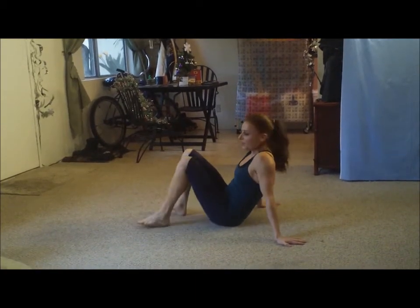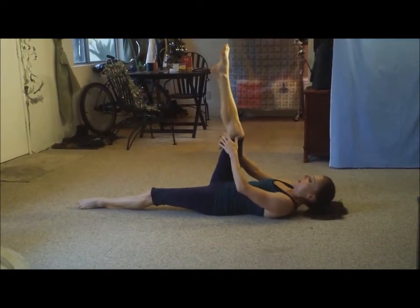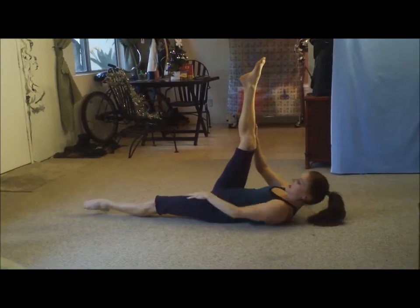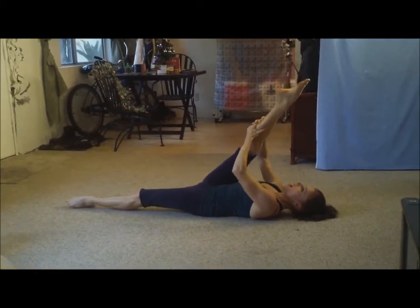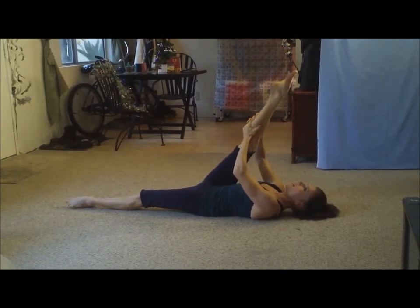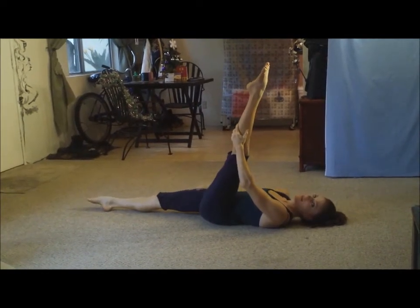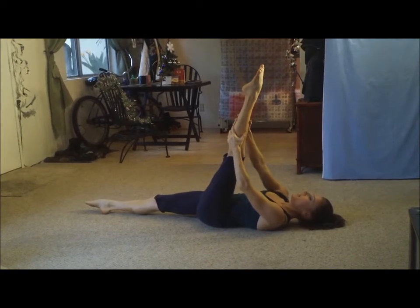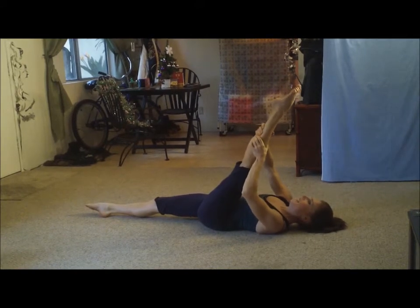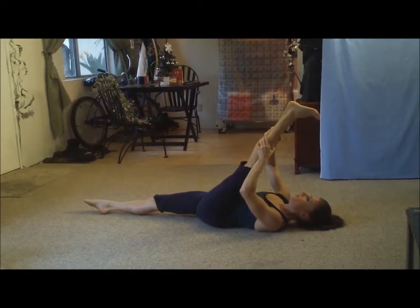Now we're going to flip over onto our back and go ahead and stretch our hamstring. Even if you can't straighten that leg all the way, it's all right — just go easy. If you can, tighten this leg, pull. Ah, that is great. And now let's roll our ankle outwards, and now let's roll it inwards. Good job. And switch. Remember to tighten this leg too on the ground, and gently pull so you don't yank that leg. And roll it to the outside, and roll it to the inside. Nice.